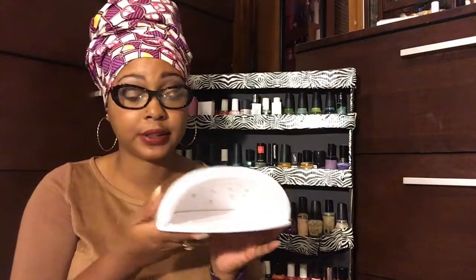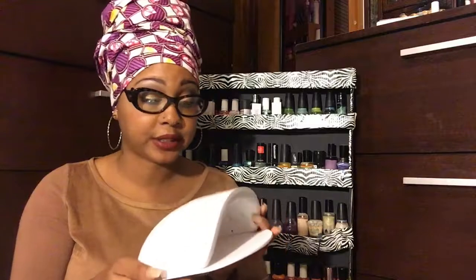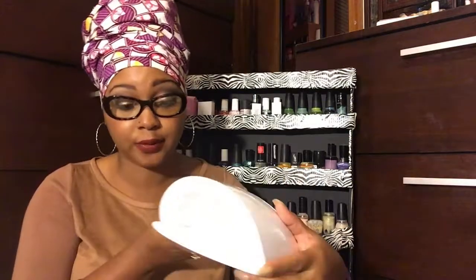Gel polish you can use with this as well. I got this off Amazon — I'll put the link in the information box. As you can tell, it's really lightweight. I'll probably get an extra one as backup, but this one was only about 30 bucks compared to prices I was seeing of 100, 200, upwards of $300. So this was very budget-friendly.